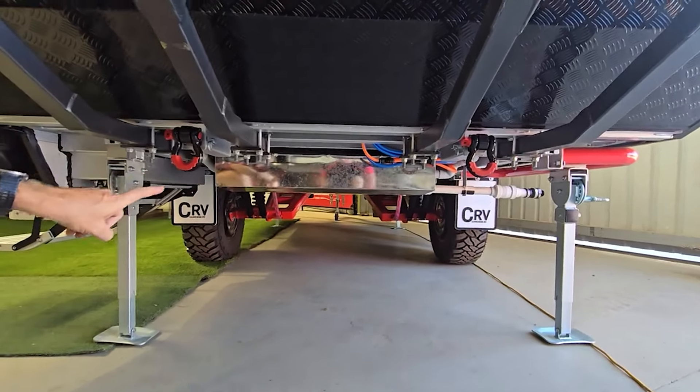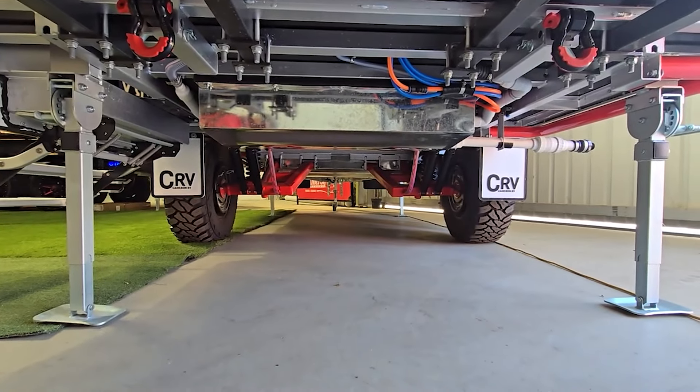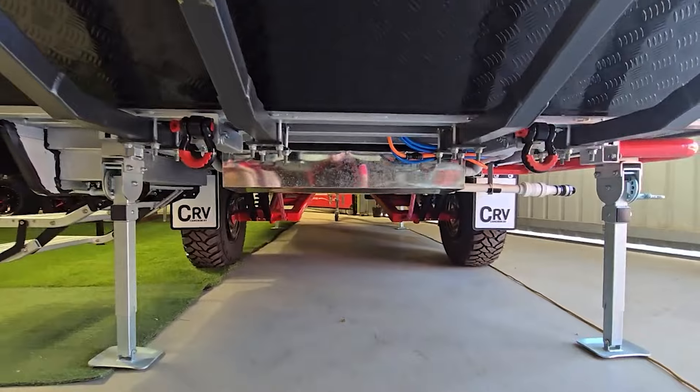A lot of little attention to detail — number plate holder right the way out the back. Everything's all to do with safety, regulation, compliance. As we bend down, we can see the recovery points. Hopefully you're pulling a friend out of the mud and not the other way around. Our water tank guard — that's our grey water tank. Everything nice and neat. You can see the trailing arm suspension, the dual shocks and everything under the van, which you'd expect on an off-road hybrid.